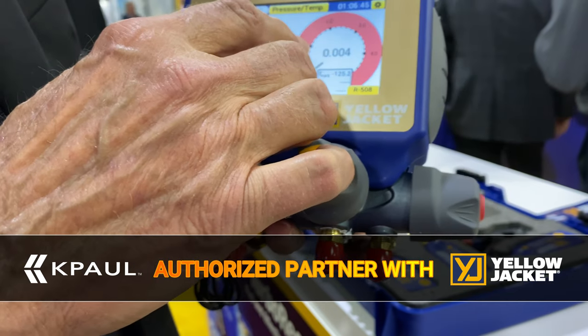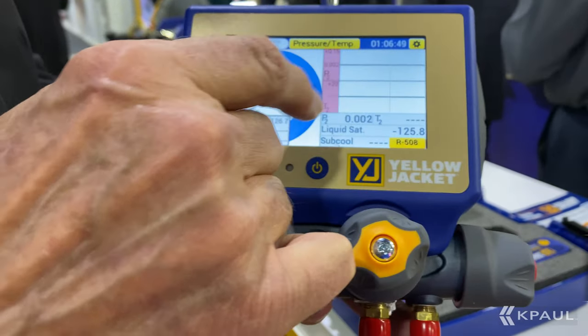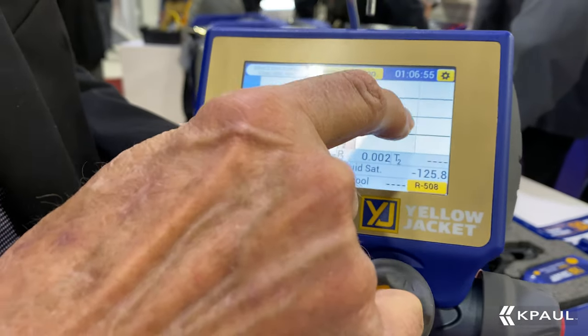Right now I've got it on the simulated analog gauge — high side, low side. I can tap those gauges and toggle between the real-time telemetry. It automatically calculates superheat and subcooling.